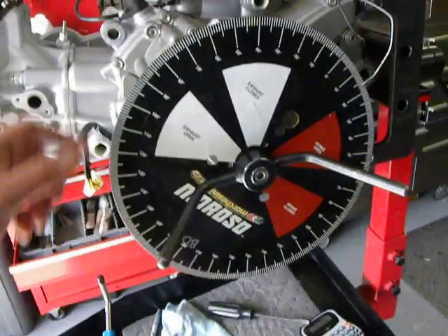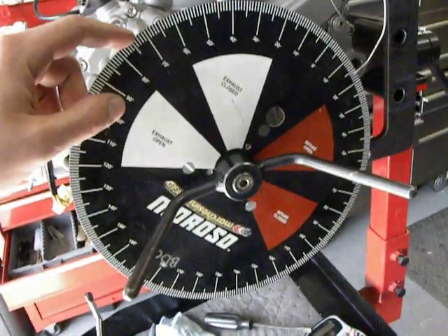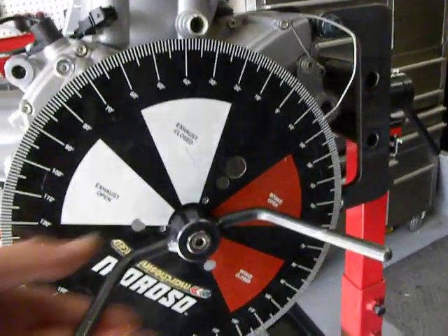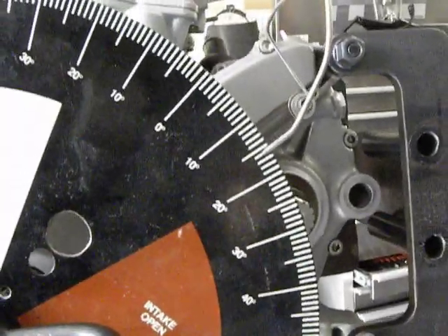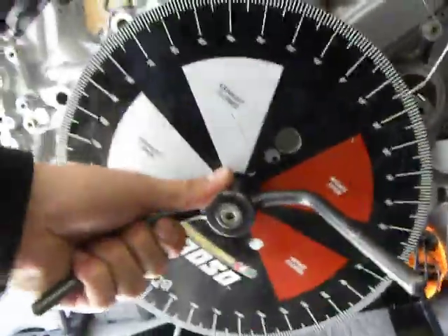And then, instead of having the crankshaft locking tool, I now have a crankshaft turning tool in place to allow me to see the degrees of the crankshaft. I have it set in such a way where at 15 degrees here, it's at lock — I can't move it.